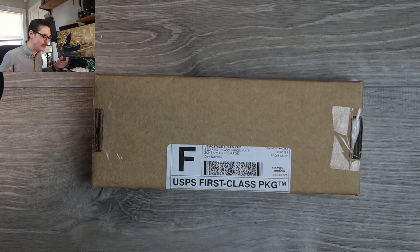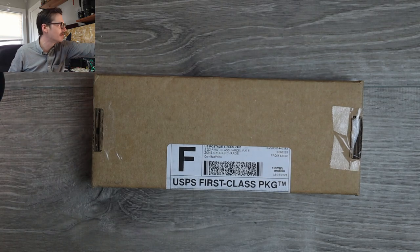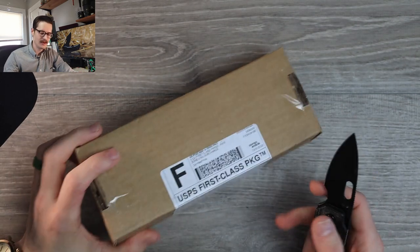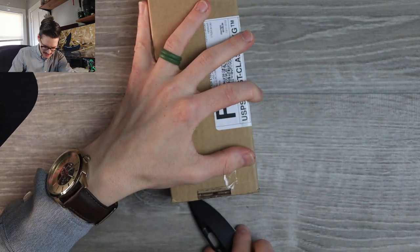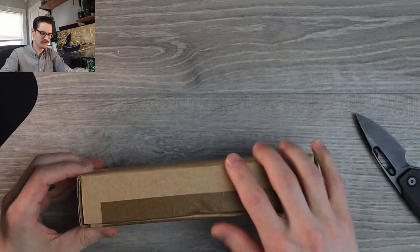That's right, Blade HQ! Did I buy something? I legitimately don't remember. Unboxing knife — we're gonna use the oh-so-lovely Nimble Liner Lock in Micarta, Black on Black. I'm gonna try not to dox myself by showing the address on here. I'm gonna do my best.